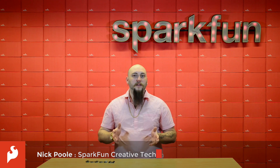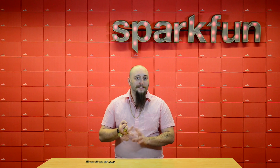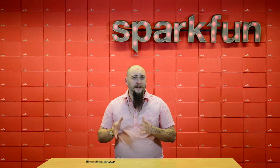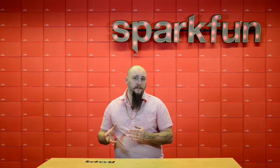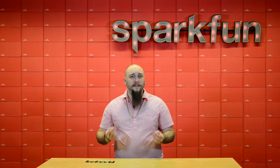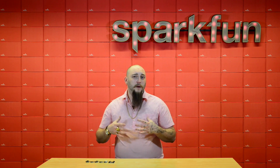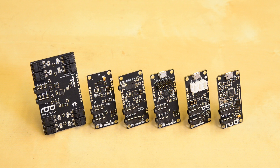Here at SparkFun we get approached all the time by incredibly talented artists who want to incorporate lights, motion, and sound into their work but don't necessarily have the time or the interest in building and programming those circuits themselves. We realized that there is a lot of really cool art that could exist if we had a tool to offer those people that gave them the benefit of our electronics know-how without changing the way that they work. And so we developed the Spectacle platform.